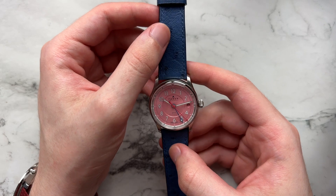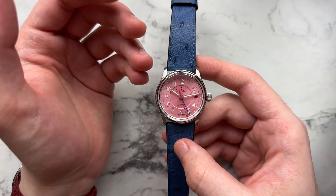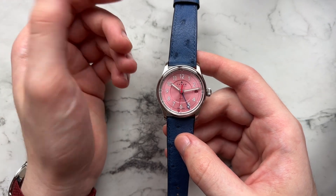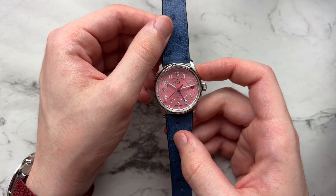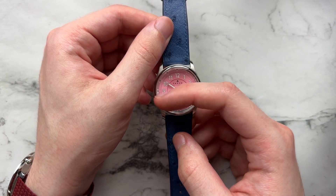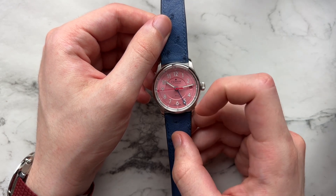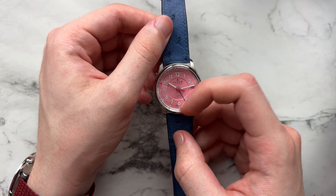Starting with the dial — I think this is the most interesting and pressing reason why someone would buy this model from Farer. We have a simple Arabic-style layout for all the numerals, and then smaller Arabic numerals on the outside with a 24-hour scale for the GMT hand. A little harder to see, but you can make them out more visibly down near the 6 o'clock.